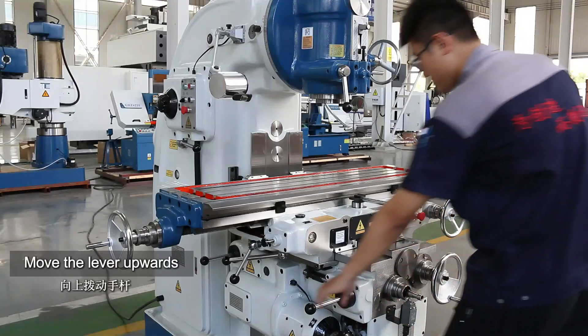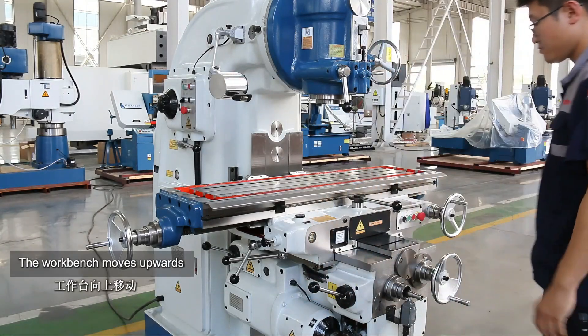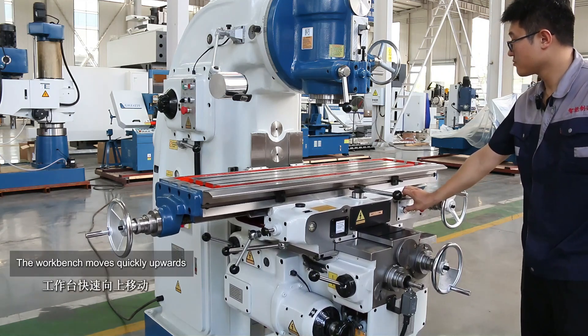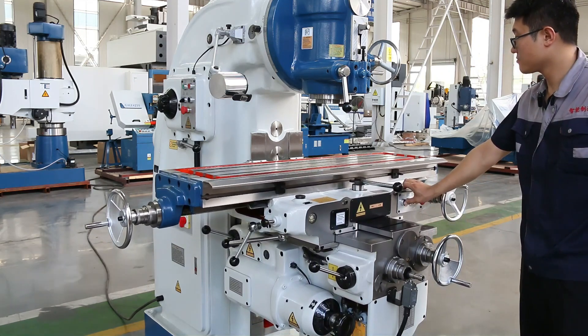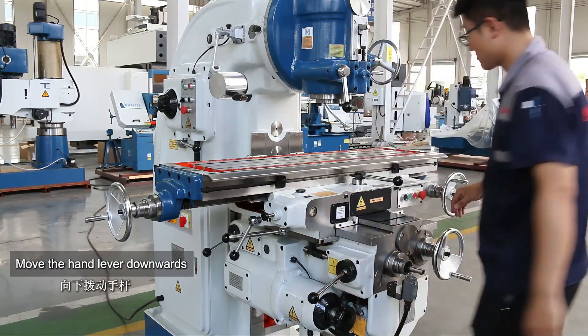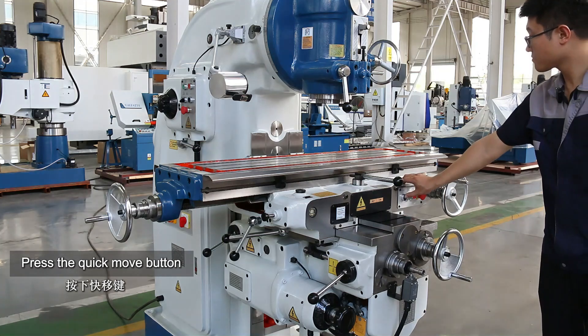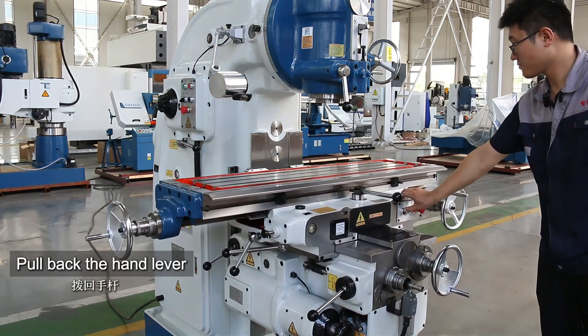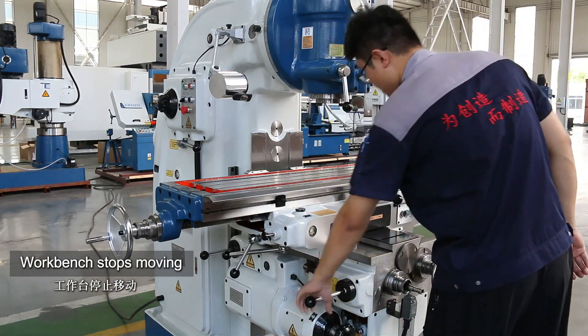Move the lever upwards — the worktable moves upward. Press the quick move button and the worktable moves quickly upward. Pull back the hand lever, then move the hand lever downwards. Press the quick move button and the worktable moves rapidly downwards. Pull back the hand lever — the worktable stops moving.